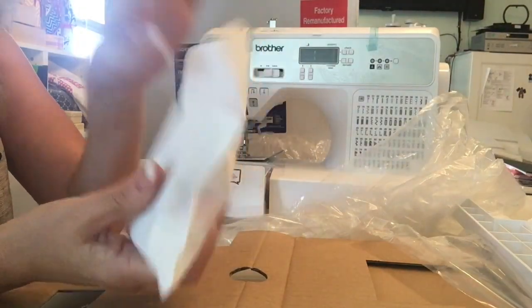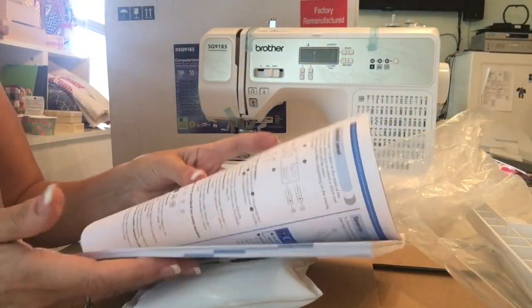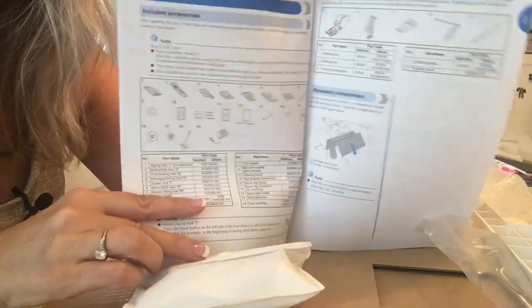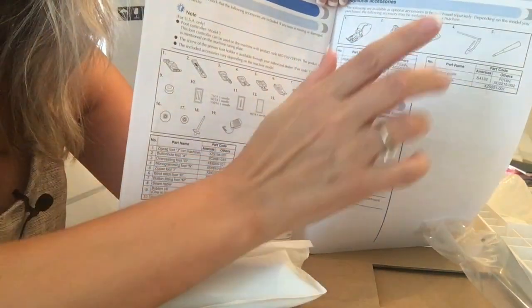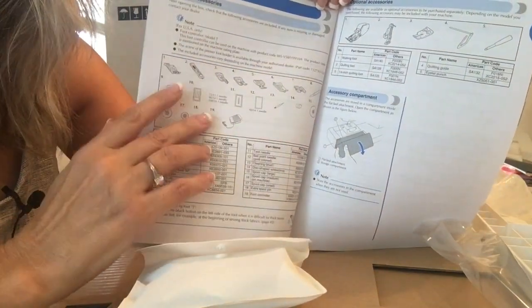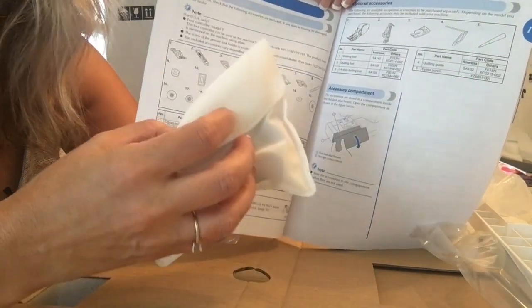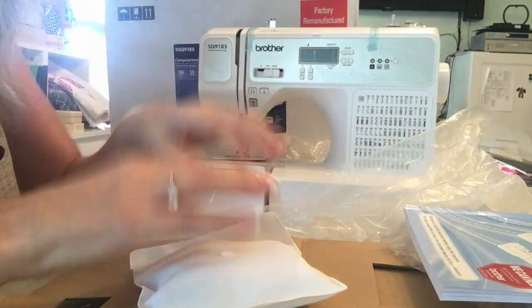Go through this — the manual has a list of all the things that should be in your machine, so check off and make sure they're all in here. These are optional but they were in here anyway. Don't get confused by the fact that it says there are four bobbins and you only find three in here — the fourth one is in the machine. Same thing with one of the spool caps: it's already on the machine.